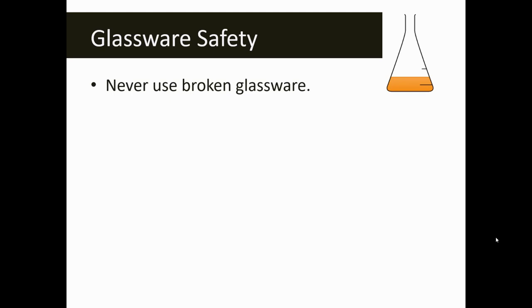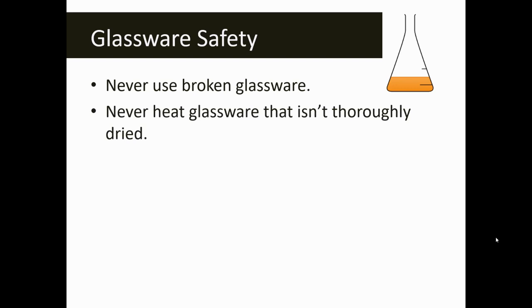A couple of rules of thumb when we're using glassware: we always want to inspect the glassware prior to use. If anything is chipped or broken, you don't want to use it. If you notice something is not right about the glassware or if it happens to break during the lab, you need to report that to the teacher immediately. You never want to heat glassware that's not thoroughly dried — if you put wet glassware on a hot plate, the glassware can actually move, and if it's filled with a boiling or very hot liquid, that could become a problem.